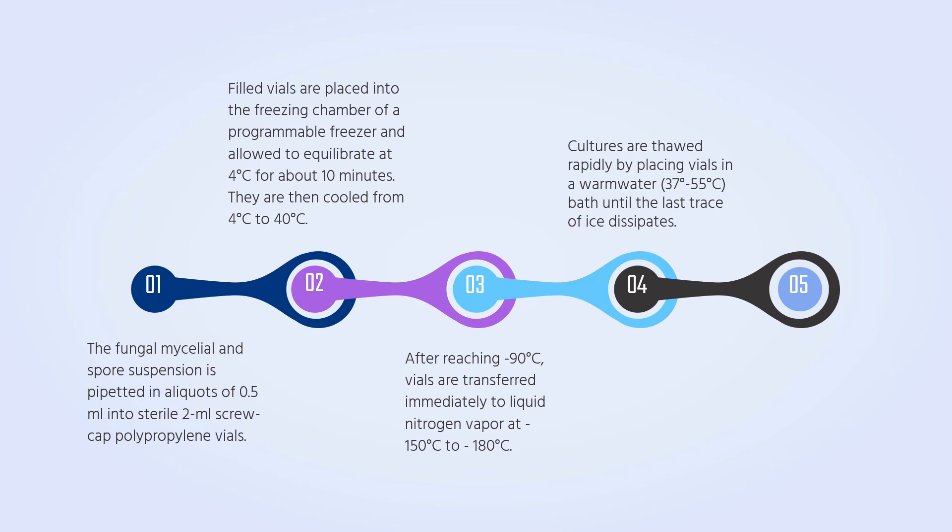Next, cultures are thawed rapidly by placing the vials in a warm water bath at a temperature of 37 to 55 degrees Celsius until the last trace of ice dissipates. Cultures in glass and polypropylene straws thaw in less than a minute, while those in polypropylene vials take longer. Finally, culture samples are then transferred aseptically to appropriate growth media.